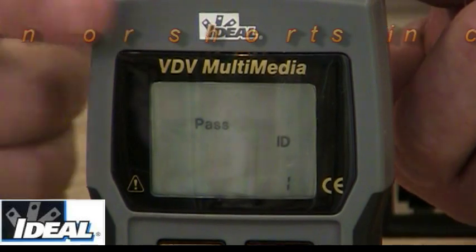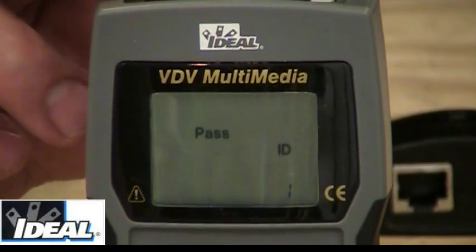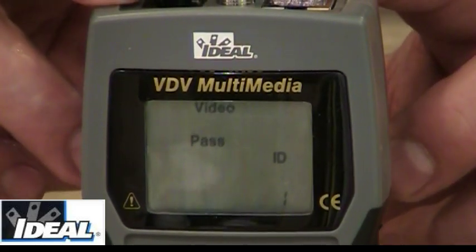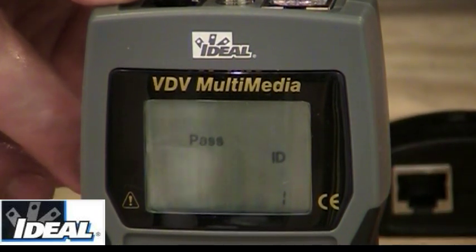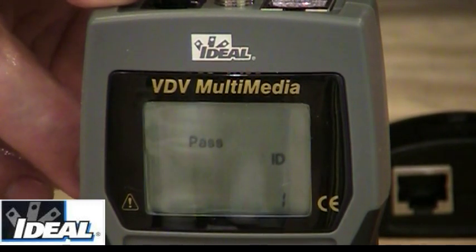On the very top you'll see the lights are flashing, and it says video, and right below it says pass. It also says number one, meaning it sees the first remote. These testers do come with multiple remotes if you need them — for example, if you put the fifth remote out in the kitchen, you'd get an indication of which wire feeds that room.